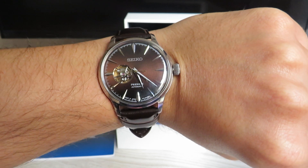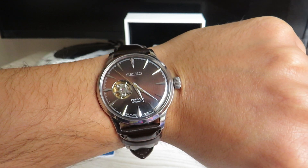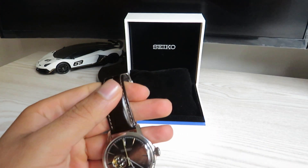This concludes our review of the Seiko Presage. Thank you very much for watching. I'll see you guys with my next video — until then, look after yourself and stay safe.